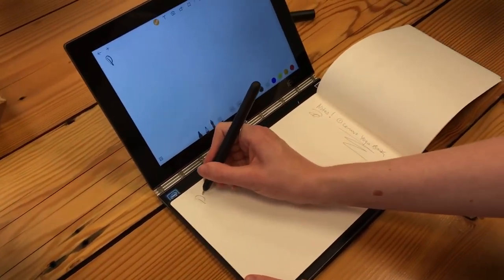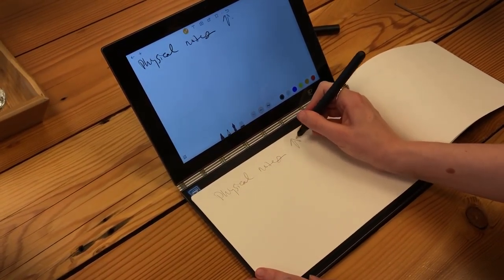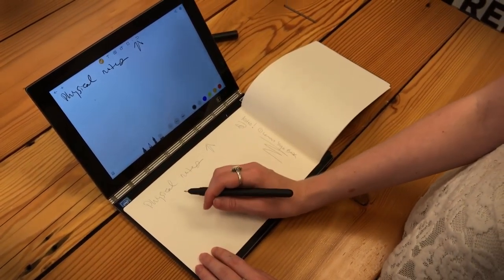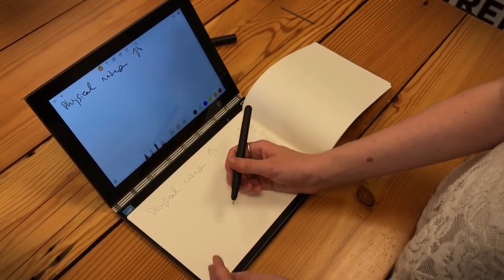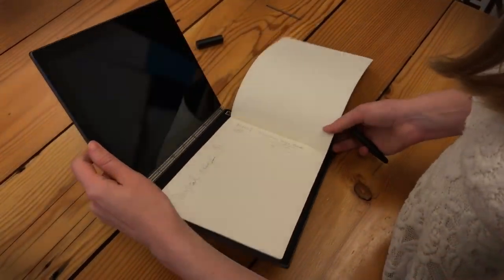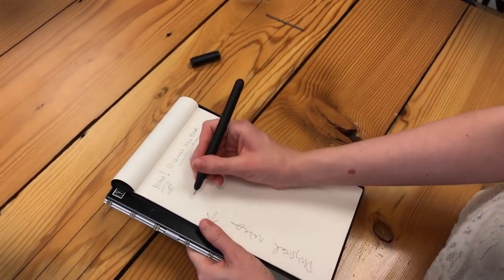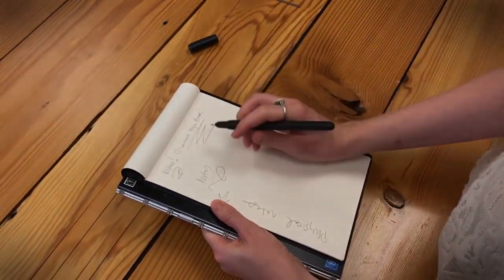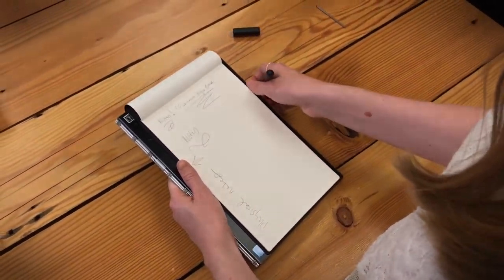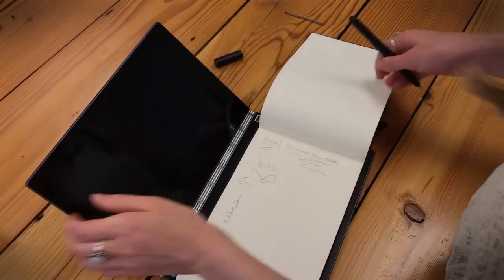Now you can actually be taking physical notes and simultaneously have digital notes on the screen. That way you have both a digital and an analog copy of everything you write, which is pretty nifty for students and anyone who takes a lot of notes in meetings or business. You can also fold it back so it looks like a normal notepad, and later share the digital copy since it's all being saved on the Yoga Book at the same time.